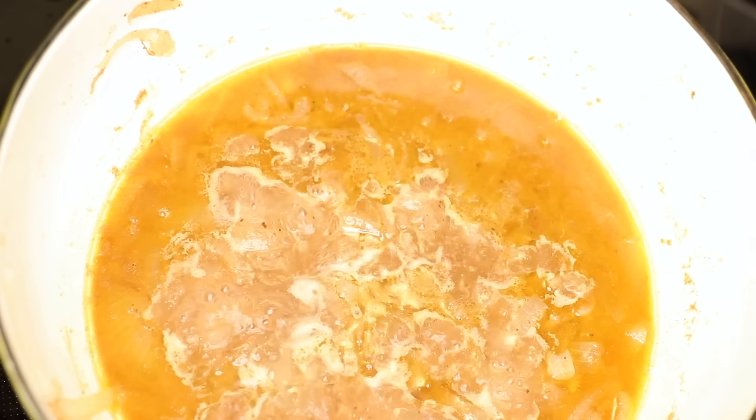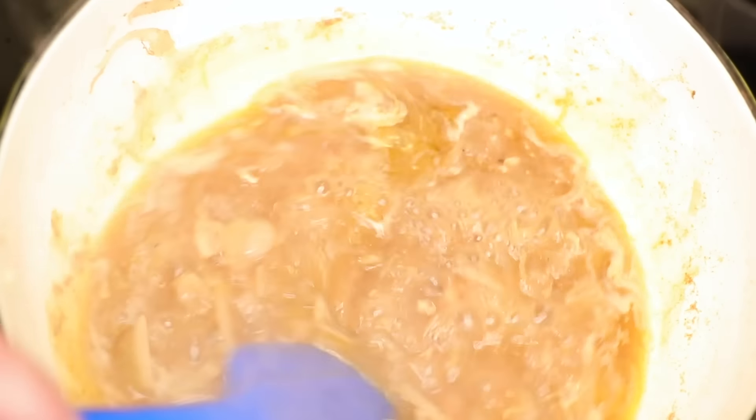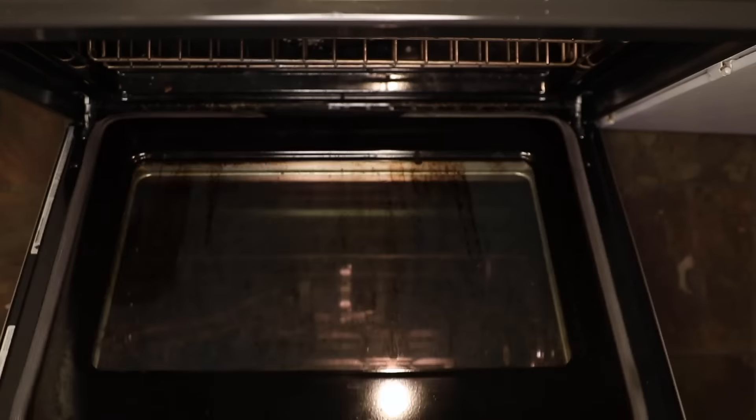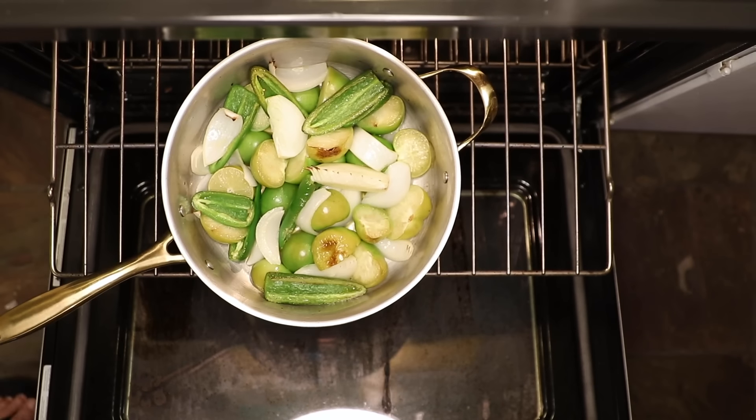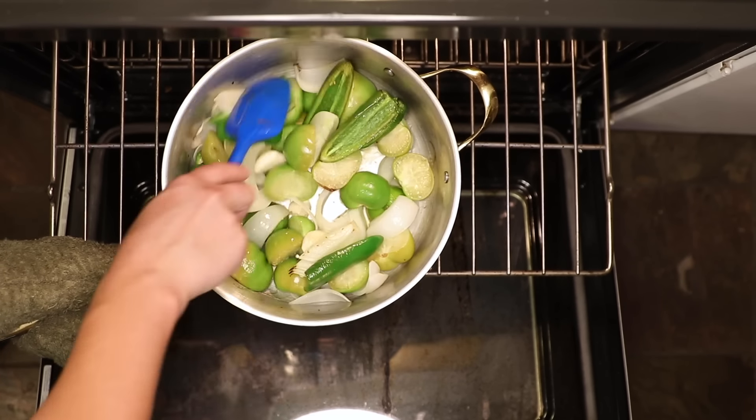Speaking of the sauce, here's our braising liquid, and I love to just turn the heat up high underneath it and reduce that down to a sweet, sticky glaze. Let's check on our salsa — it's safe to throw in the garlic now. I'll just stir this up. You can see the veggies getting a little bit of color.